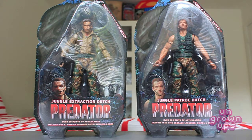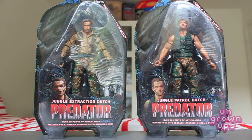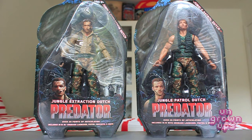Hi everybody and welcome to another exciting episode of the Young Grown Ups Video Transmission. I'm your host Mark and today we're going to be taking a look at the newest wave of predator figures. This is the 25th anniversary line — Jungle Extraction Dutch and Jungle Patrol Dutch. Both of these figures are highly anticipated. Everybody's been waiting through seven or so waves of predator figures to finally get to Arnold Schwarzenegger, and we finally got to him. I just recently picked these up and I got to tell you they both look amazing.